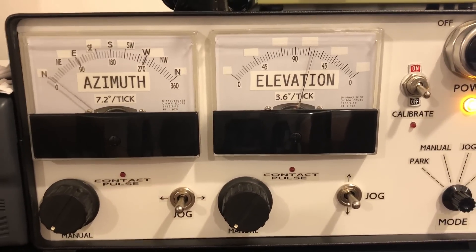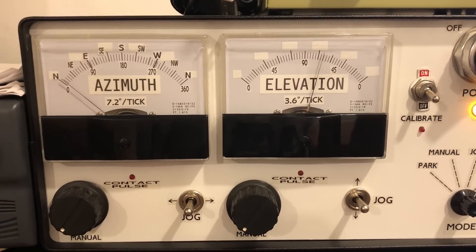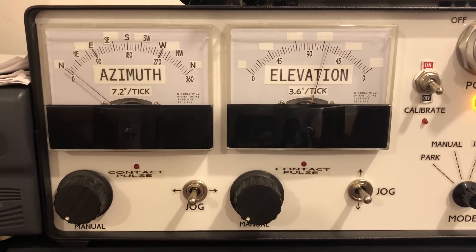During operation they just click — just kind of once every couple seconds. It's not really a big deal.